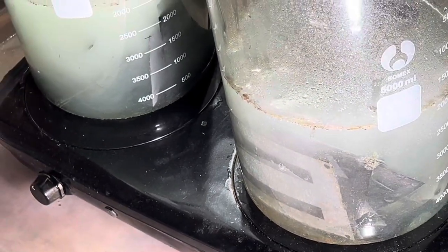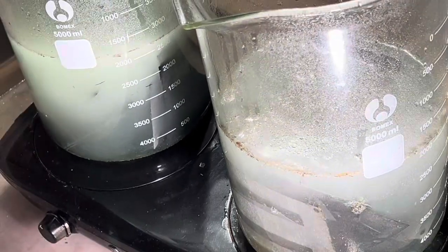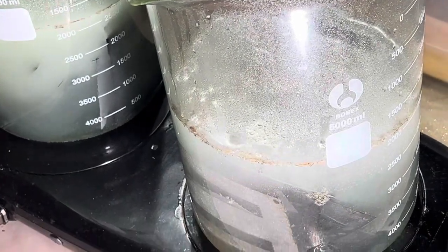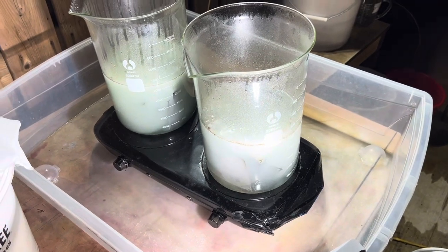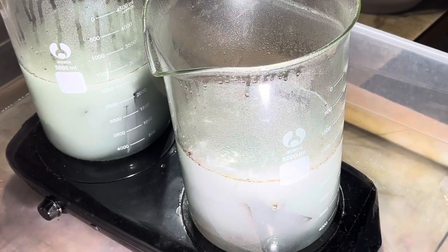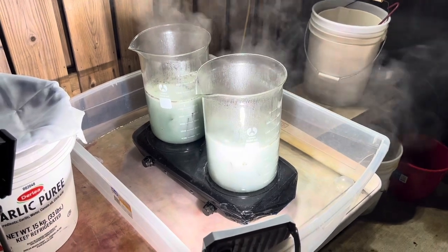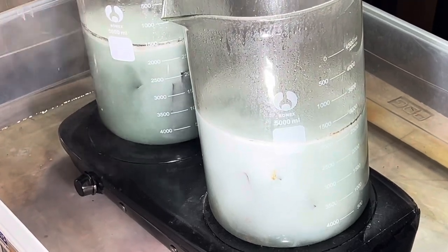It looks like it's going faster now, so I'm going to keep it going until the reaction stops. When the reaction stops I'll filter this, and tomorrow hopefully I'll get some iron sulfate crystals. With a little heat, a little more water and more acid, it's going nice and strong.